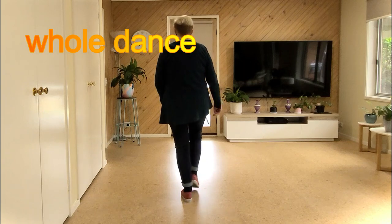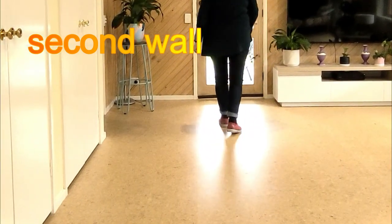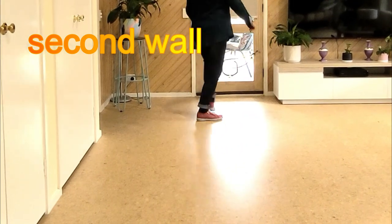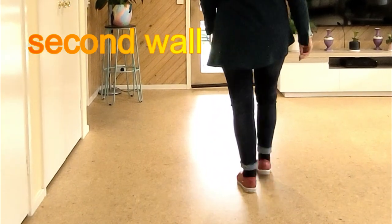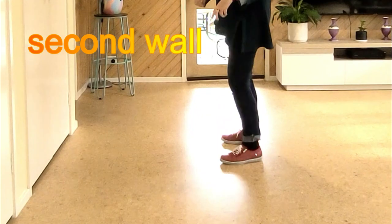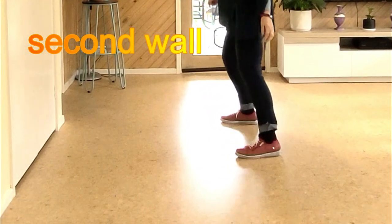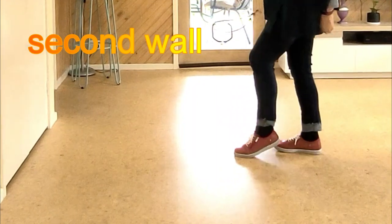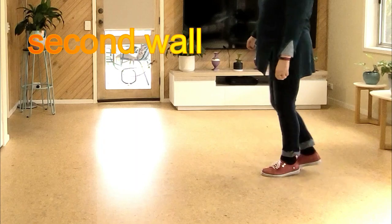Let's do the whole dance from the top. Seven eight — one two, three and four, five six, seven and eight — one two, three and four, five six, seven and eight — one two, three four, five six, seven eight — one two, three and four, five six, seven and eight.